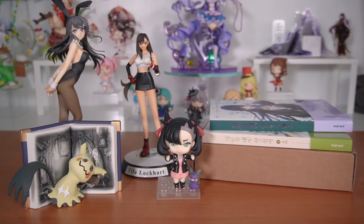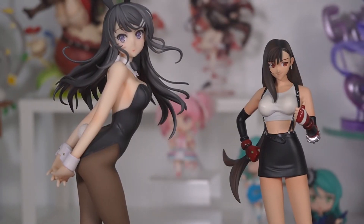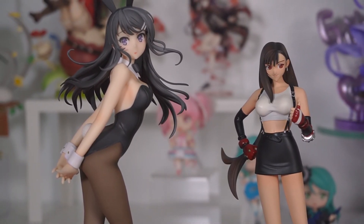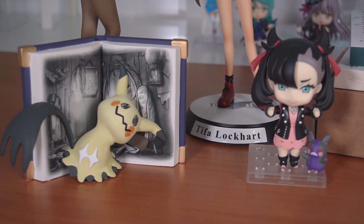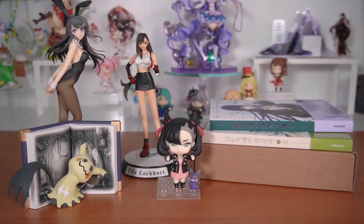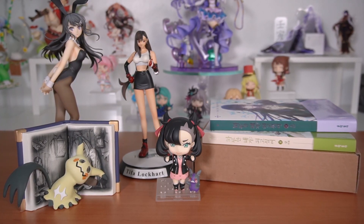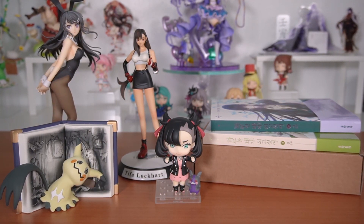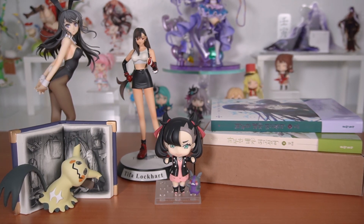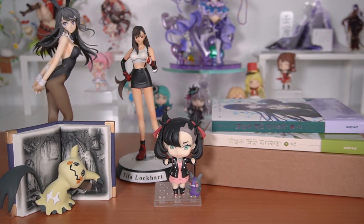That's pretty much it for this video — kind of a smaller haul this time, a mix of random stuff. We got the Mai figure, the Tifa figure, a couple of manhuas, and of course the Pokemon Center items with the Marnie Nendoroid and the Mimikyu statue. Pretty random assortment of things I really like — I still try to keep a theme to it, but sometimes it's just things I'm opening. Thank you guys so much for watching and I'll see you guys in the next one, bye!